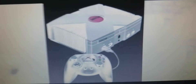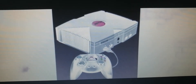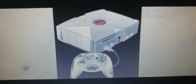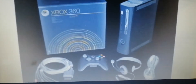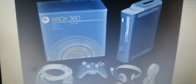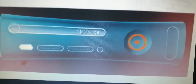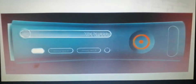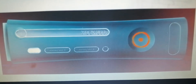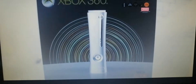It was new back in 2001. And this is the controller. This is the Xbox 360 — cool, isn't it? That circle power button goes right over here.